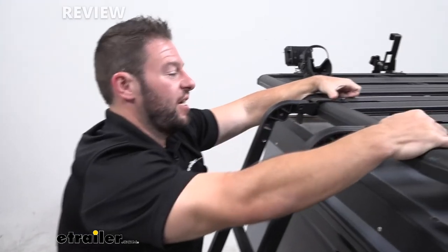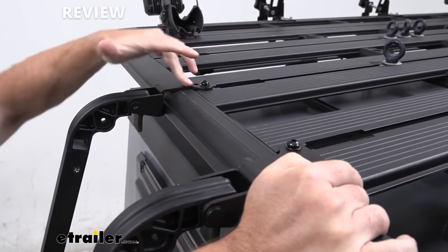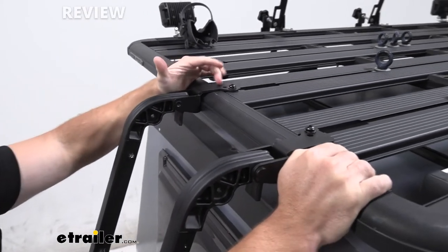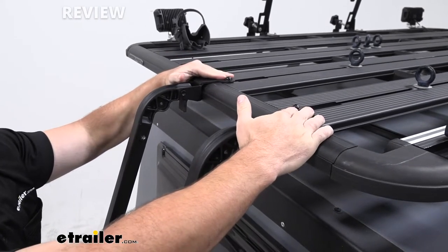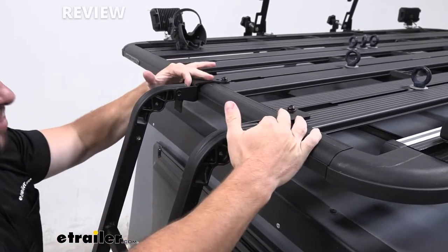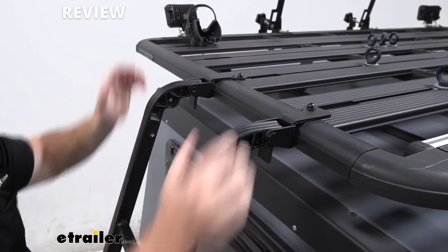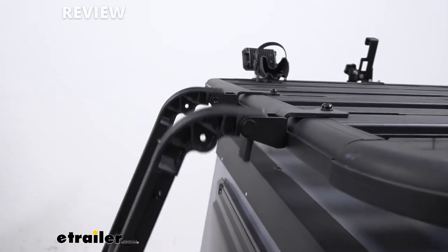How this works is we have these two brackets that install here. They go in the T-Track — you drop them down in there and tighten them down so they can't move or shift. I like that they're here and kind of out of the way; it's using space on the platform rack that wasn't being used. And right here is where the ladder hooks in — these drop into place. I'll just climb down and do it. The ladder just hooks in right there.